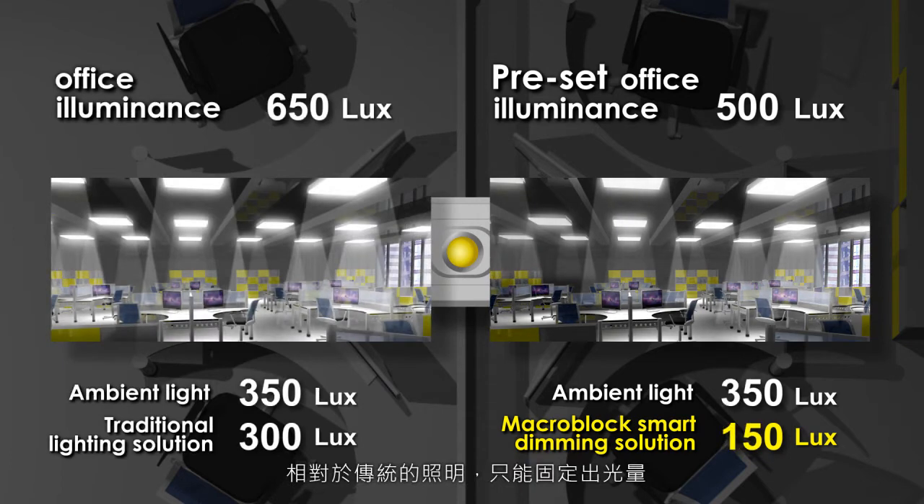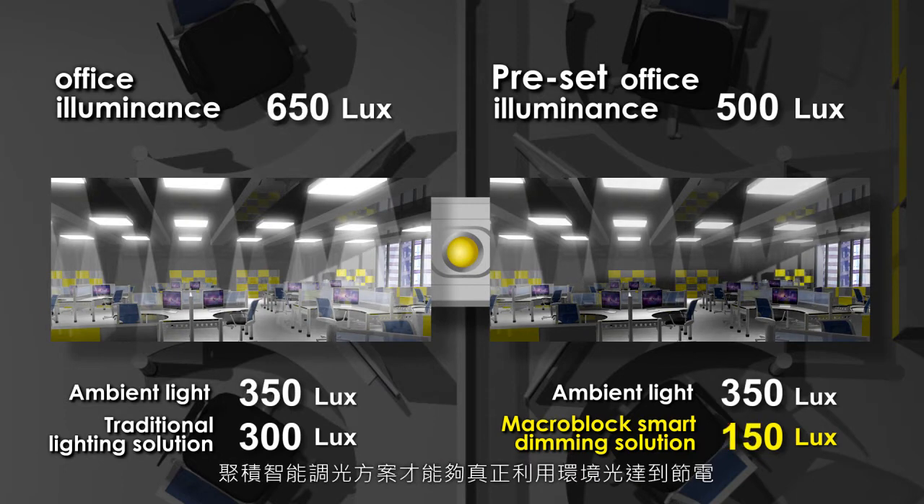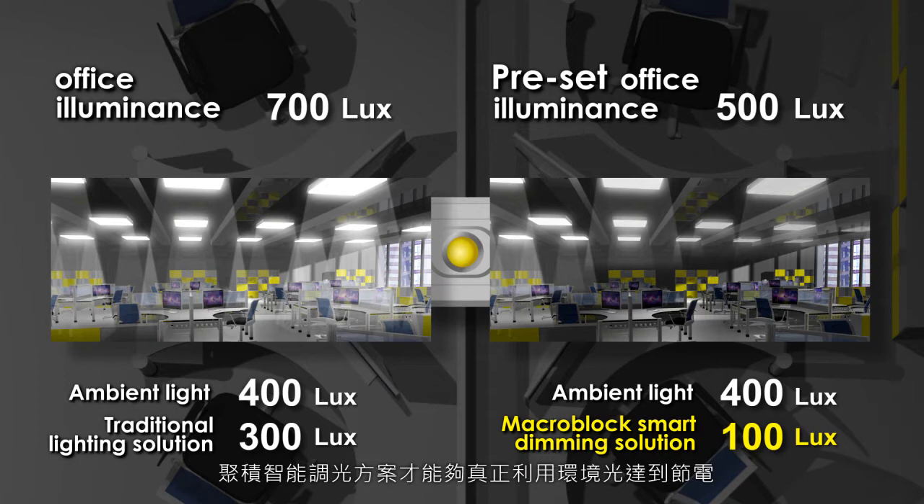In contrast to traditional office lighting solutions, where the light output can only have its default setting, MacroBlock offers a smart dimming solution that makes use of the ambient lighting for absolute energy saving.